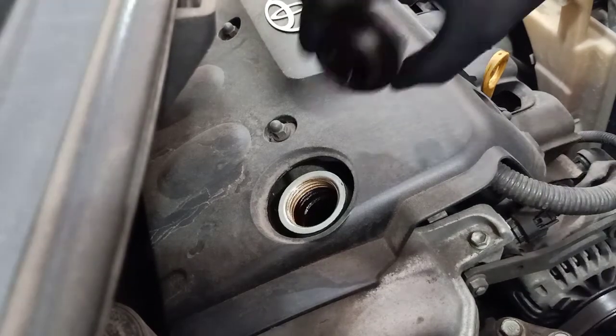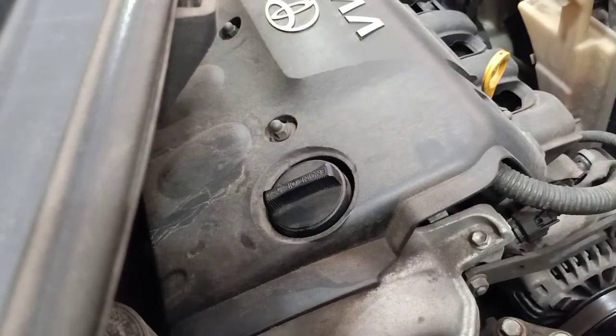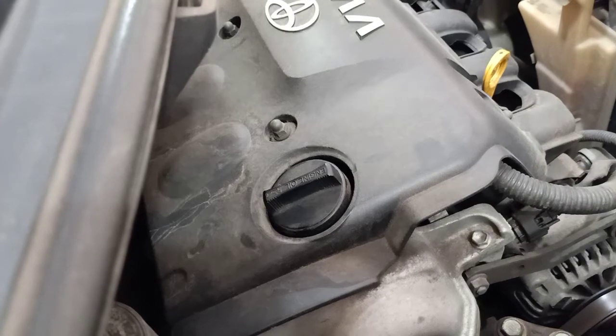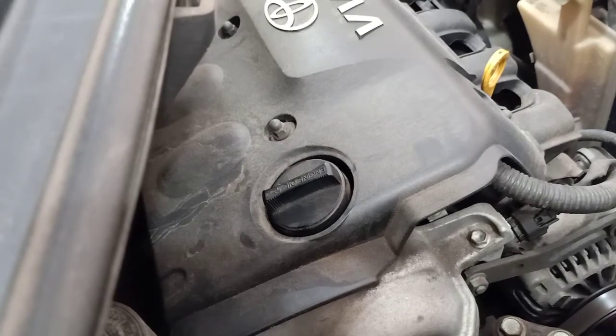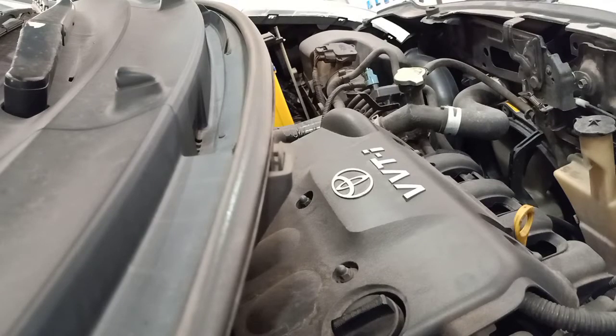Put the cap back on. Start the car and let it run until the oil pressure light on the dash goes off. Then lower the car back down — remove the jack and get it back on a normal flat surface so you can check the oil level.